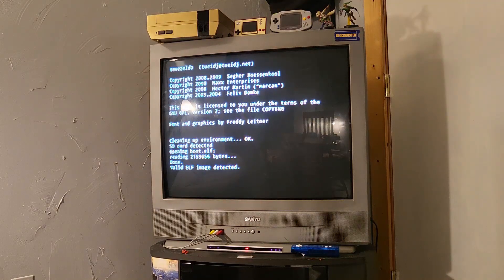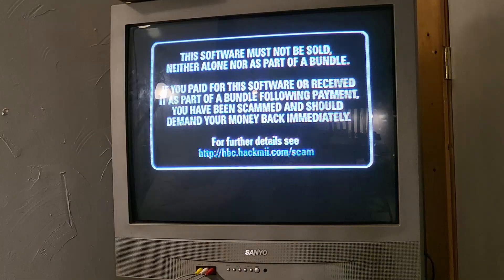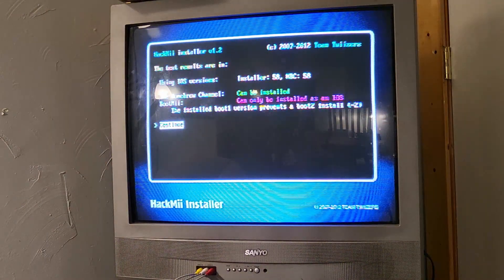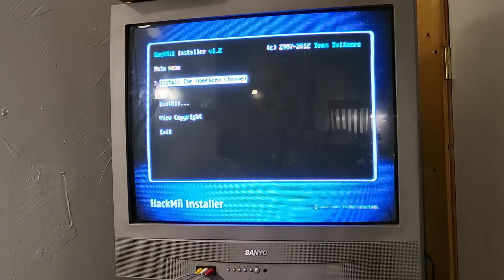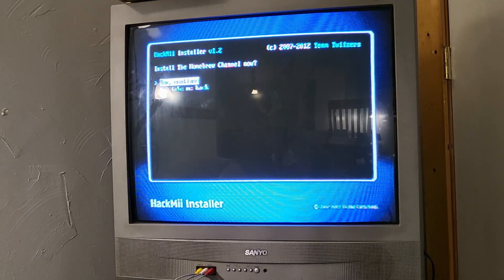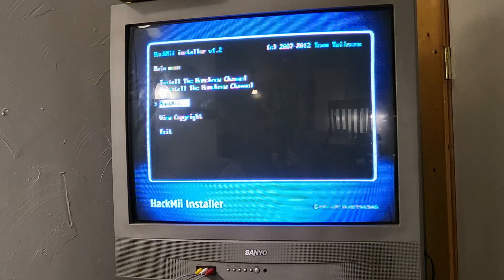Here is the setup for installing the Homebrew Channel. Running LetterBomb is just as easy as that. Now we're installing the Homebrew Channel — it takes about 30 seconds. I'm going to cut forward and then press one. Using this app, I'm going to continue and install the Homebrew Channel — yes, continue.